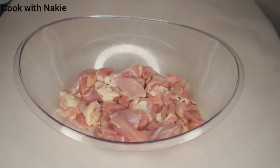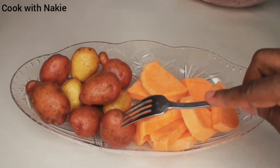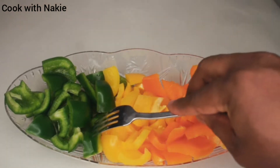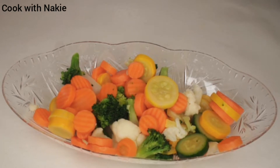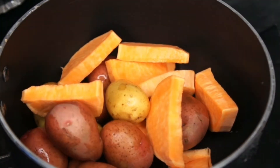For our ingredients, we have chicken thighs — deboned. You could use chicken breast if you prefer. I have my sweet potato and regular small potatoes. For vegetables, I have orange, yellow, and green bell peppers, onions, and mixed frozen vegetables. You could use fresh ones if you prefer.